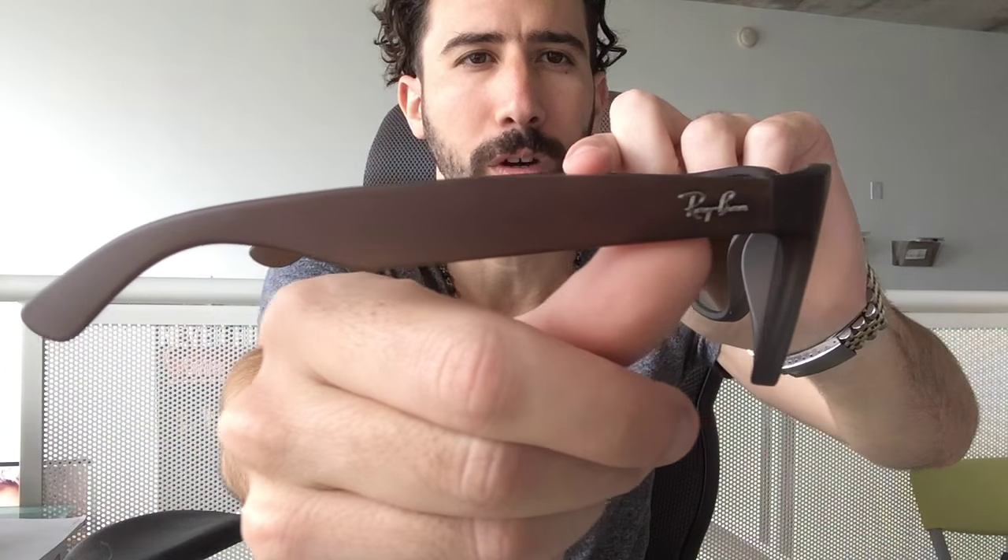What's up guys, it's Pablo with ShadesDaddy.com reviewing the 4165 Ray-Ban Justin sunglasses. As you can see, they're a squarish Wayfarer style — very popular and very cool. They come in two different sizes; right now I'm showing you the 51 millimeter Ray-Ban Justin, which is a small to medium fit, as you can see gauged by my face — I have a small face.